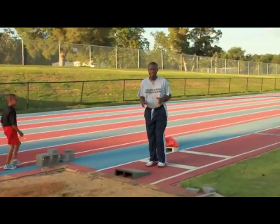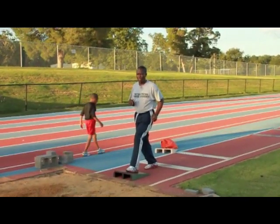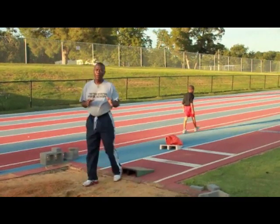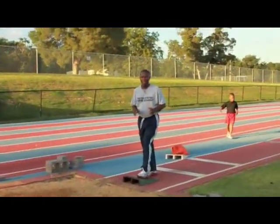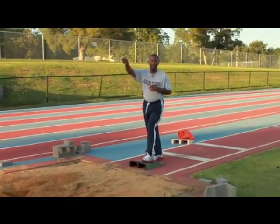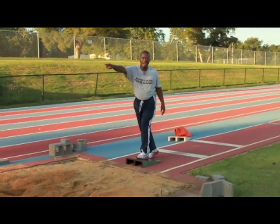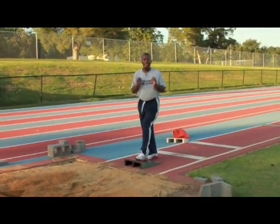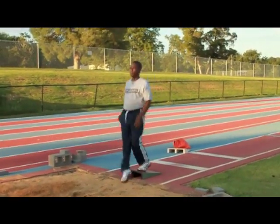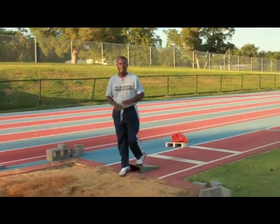One of the other things I'd like to bring to your attention is that when younger athletes plant on the board, their first notion is to drive out and try to go for distance. The board is not designed so that athletes lift off the board and try to go for distance — it's not designed for that. It's for technique. So when the athlete plants on the board, they should concentrate on going up, not trying to go out into the pit and land for distance. It's not about that.